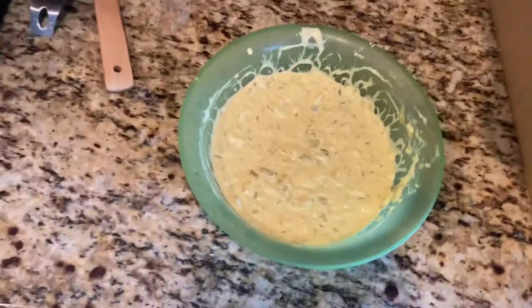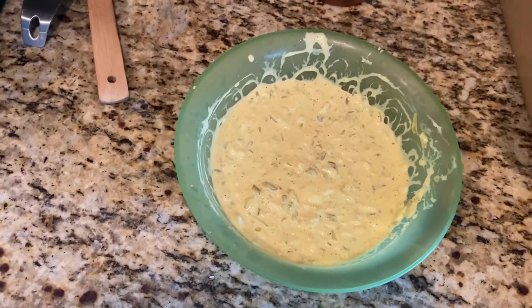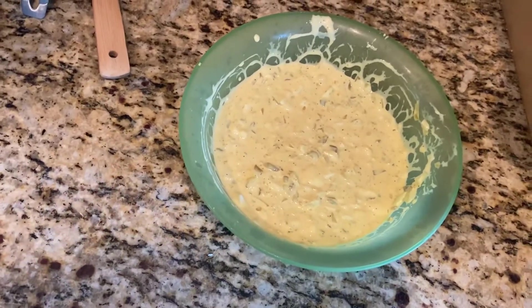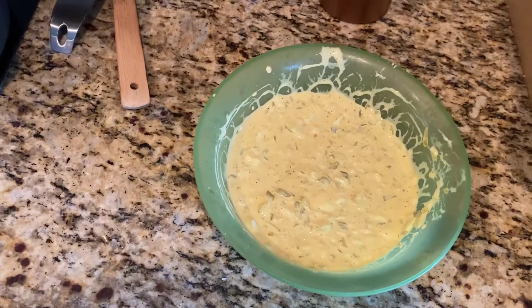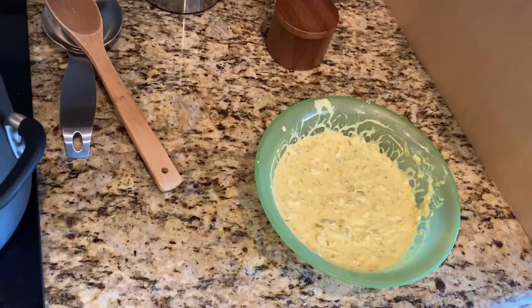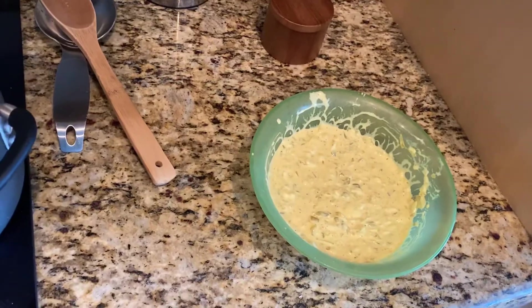Over here in this bowl I already got what I call my slaw mix put together. I got about a cup of mayonnaise, about three to four tablespoons of mustard, three boiled eggs, half an onion chopped up, about two tablespoons of sweet relish, a teaspoon of salt, and a couple teaspoons of pepper.